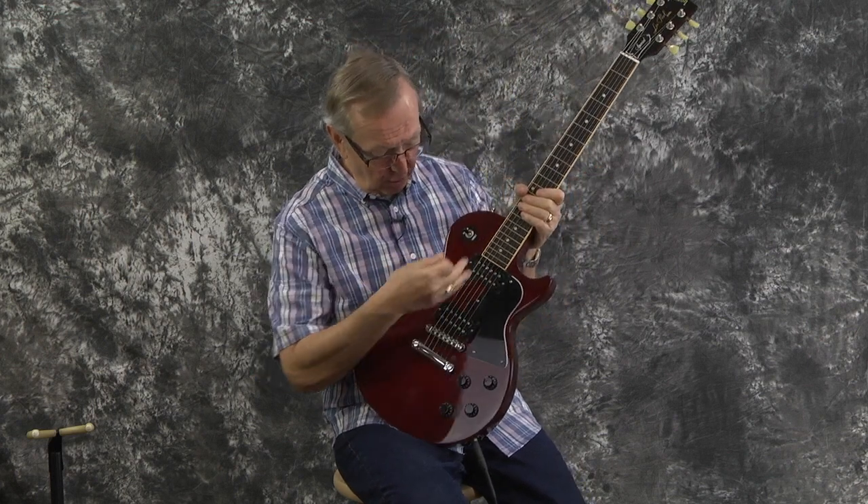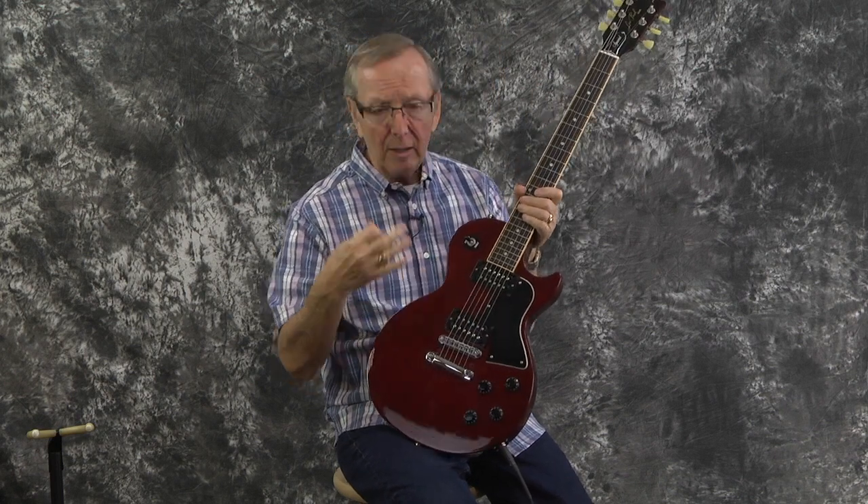They put these really cool open coil pickups in them too. They're called a 490R and a 490T, which Gibson designed. They sound really good, and especially this neck pickup. I was just asking Steve, is it too dark? Is it too bassy? He said no. It's a very, very dark-sounding pickup for a Les Paul. I'm not used to them being quite so dark, so it's a very special sound, and I like it a lot.